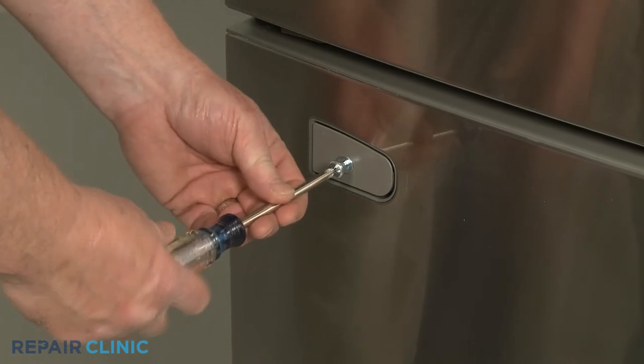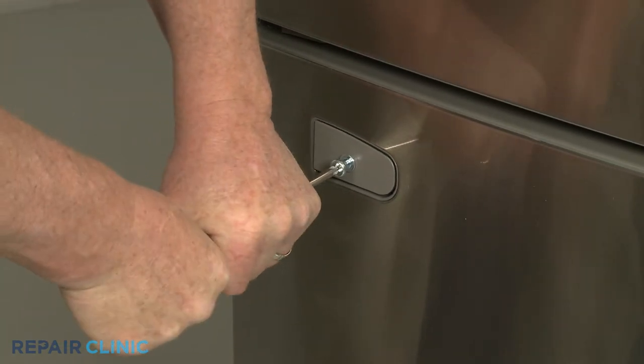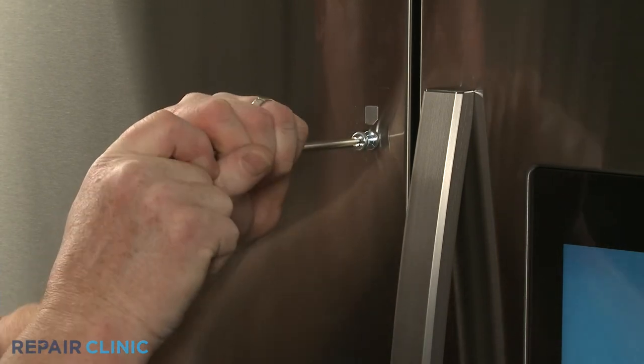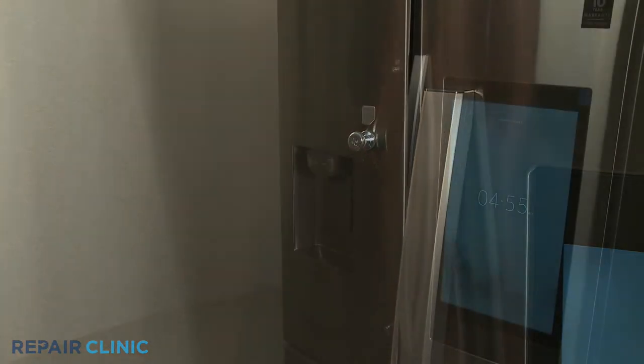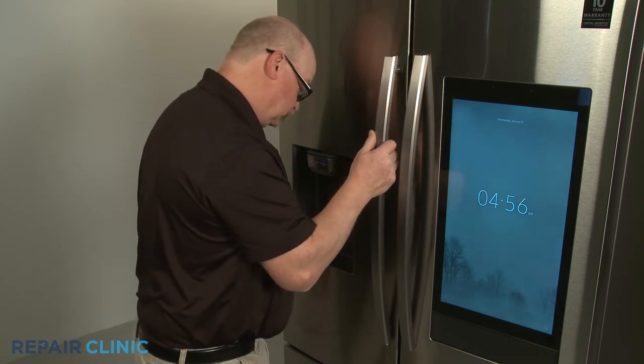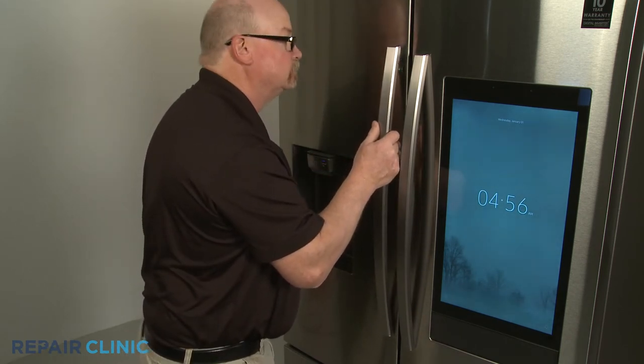Confirm the handle mounting posts are tight. Replace the refrigerator door handle by aligning it on the lower mounting post, then shift the handle down and align it on the upper post.